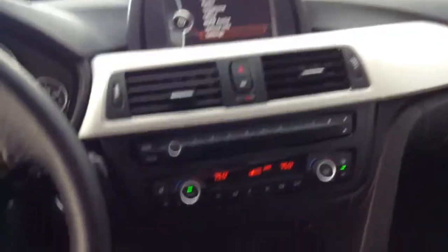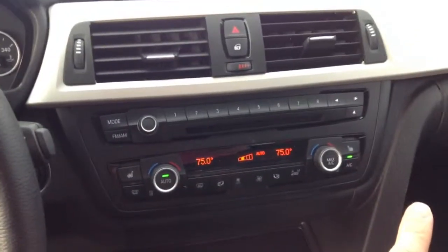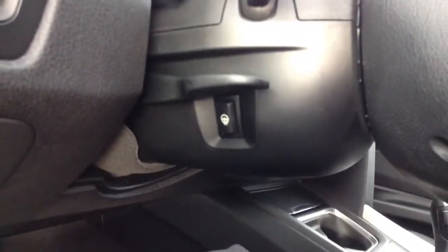The cool part — it does have heated seats right here, so heated seats for both sides. Because of the cold weather package, it has heated seats in the rear, and on the left side of the steering column there's a button that is the heated steering wheel, which is really nice. It also has the headlight washers that come with it.